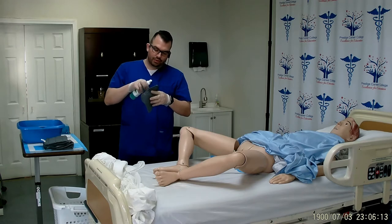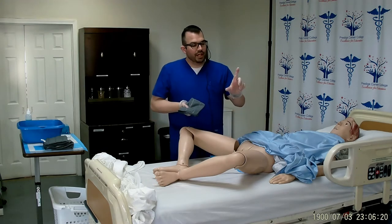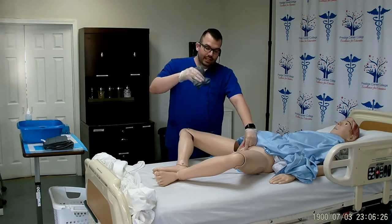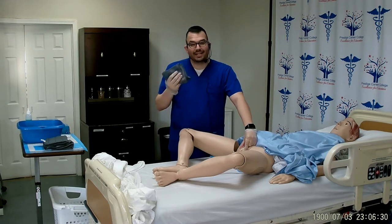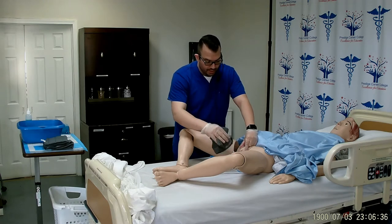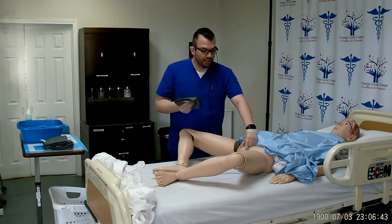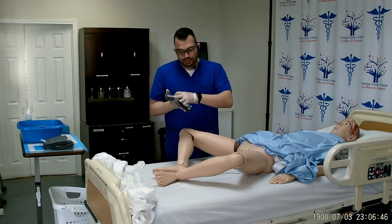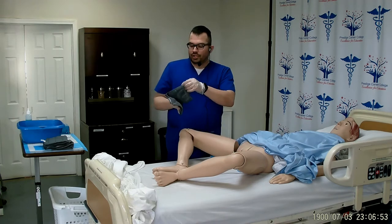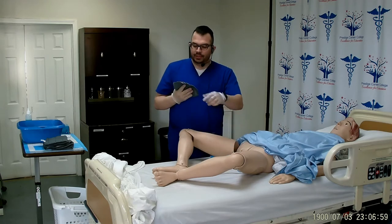Now I can proceed to clean the vaginal area. I will use my thumb and forefinger to separate the labia apart to clean the labia minora and labia majora at the same time. Starting with my first leaf on the side farthest from me, wiping front to back — from cleanest to dirtiest. Change your leaf, spread the labia, clean the side closest to you, avoiding the rectum. Change your leaf, spread the labia, and clean the center line, avoiding the rectum.